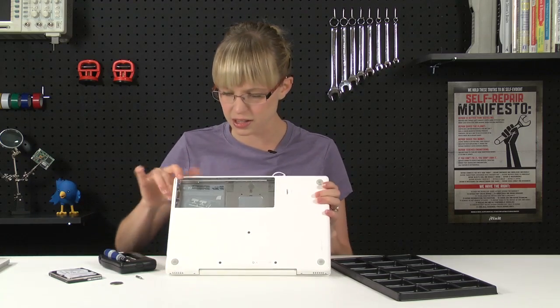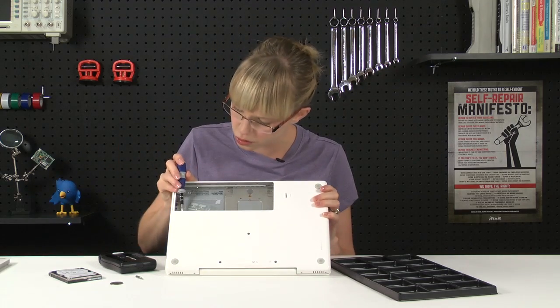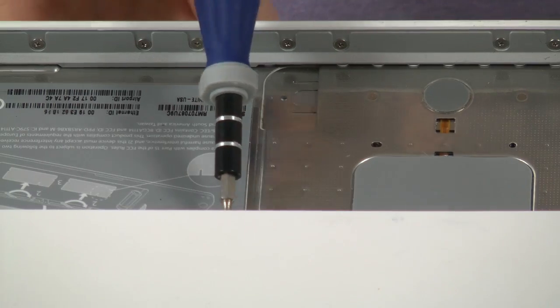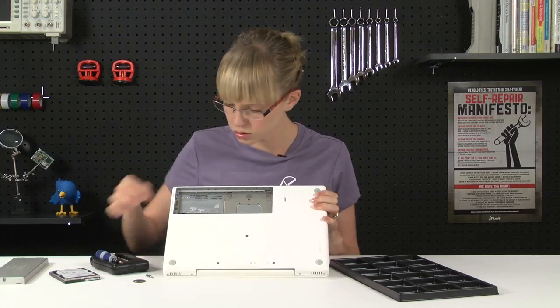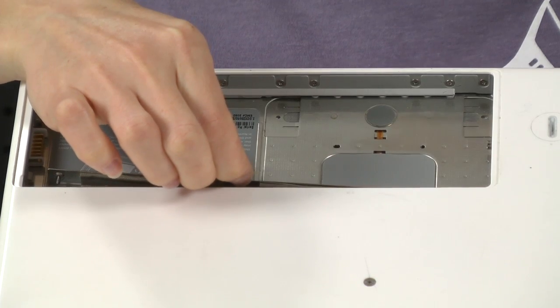Next, I can see that there are three screws down here, and I'm going to use my Philips 00 screwdriver to loosen those up. They're not going to come all the way out. Now that those are loosened, you should be able to gently pull the memory door.